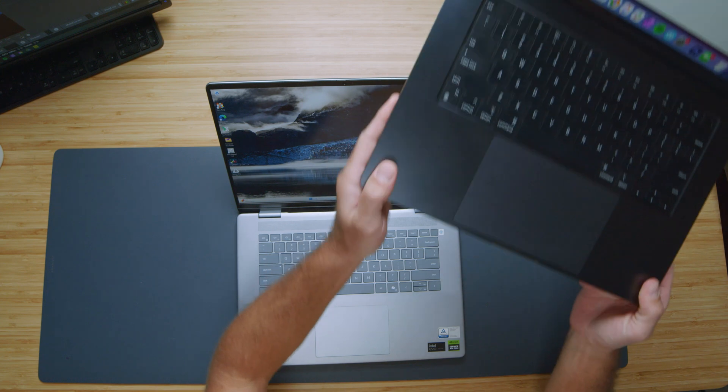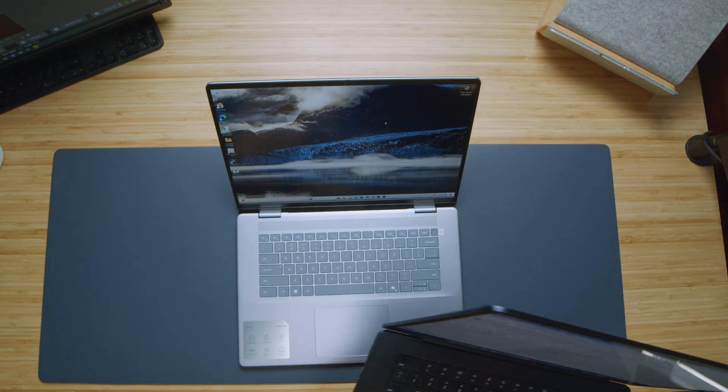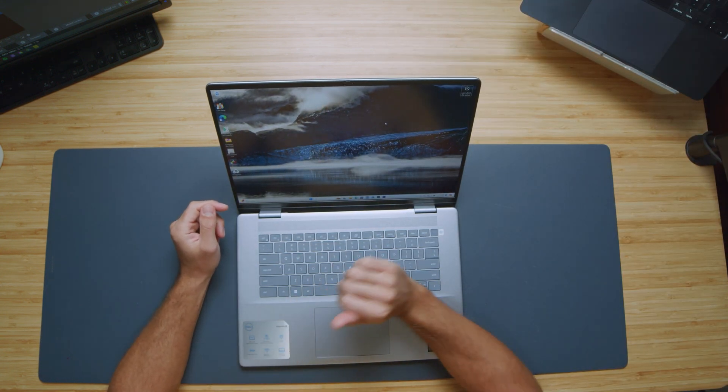I love the rounded edges on the keyboard deck — when you're resting or moving your arms across it, it's not sharp at all; it's very comfortable. Even something like the MacBook Air 15 has very sharp 90-degree angles, and if you rub your arm across it it's just more abrasive. The softness of that edge is very nice and comfortable, and holding the device is very comfortable to carry around.